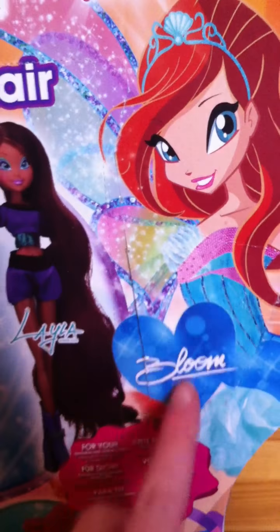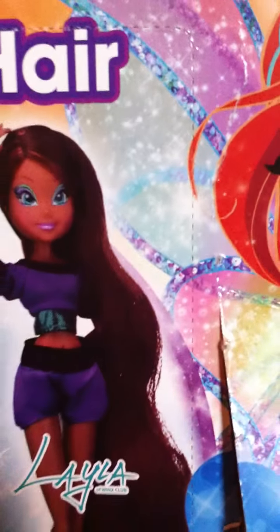Her box is kind of damaged, so I'm just showing you the box. It says collect them all. And here you have two tubes to change your hair color, body glitter, extensions and a comb. You can get Layla, Bloom and Stella from this collection. So she was in here, here was the doll, and here are the extensions and the color cream. And right there was the body glitter and the comb.